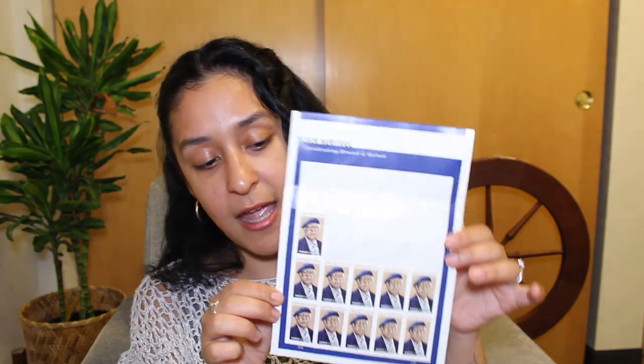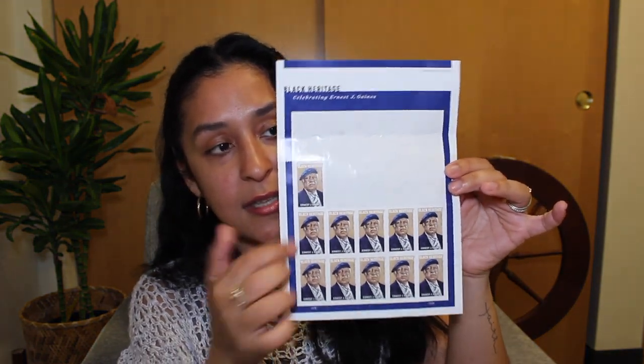I wanted to show some things I picked up for my letter-writing club. I purchased the Black Heritage 46 in a Series stamps — a full book. The person featured is Ernest J. Gaines. I also recently received my first postcard ever for St. Patrick's Day and realized you don't need an envelope — you just put a stamp on it and send it. So I picked up a postcard from a Black-owned bookshop called Underground Books in Sacramento.